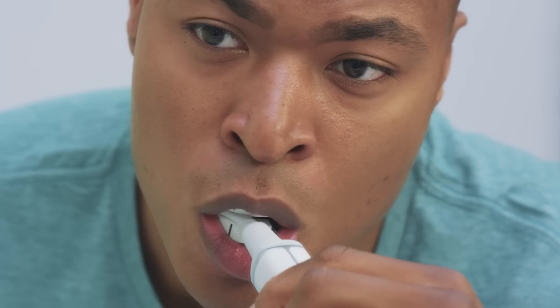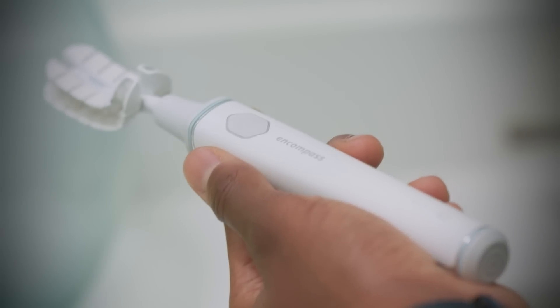We appreciate that others are exploring this space, but they're not putting the time and effort into really solving the design and engineering challenges required. We're building the future of oral care — an FDA-cleared medical device.